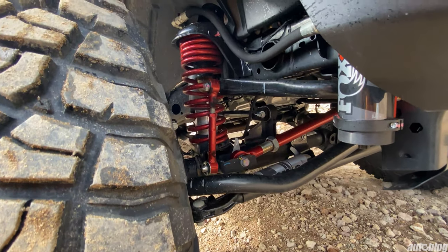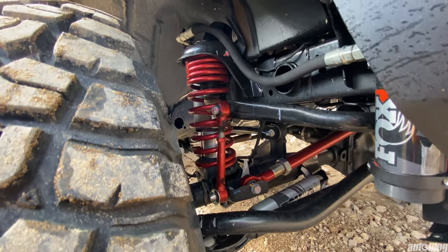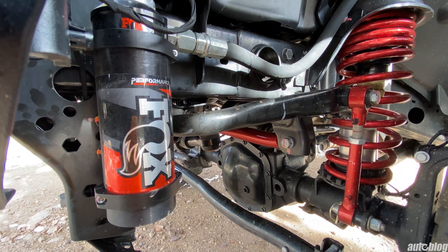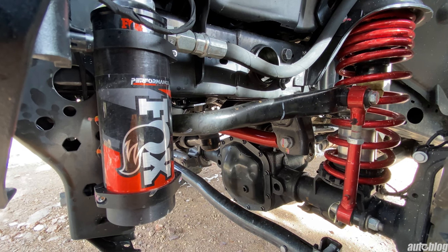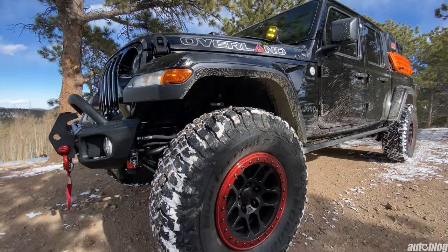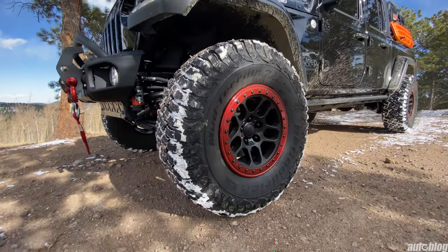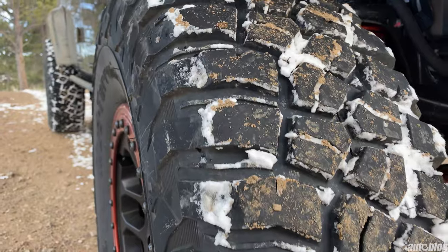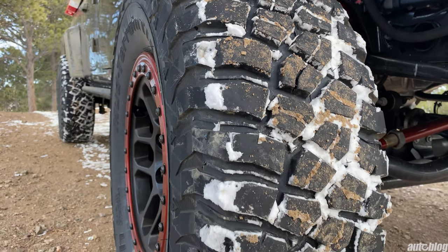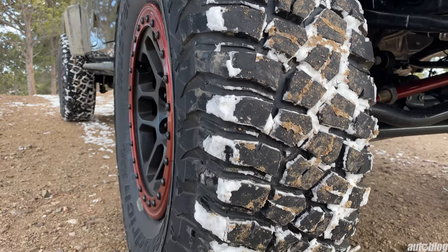The package includes a 3.5-inch JKS suspension lift, Fox Factory 2.5 Performance Elite Series shocks, 17-inch Mopar beadlock wheels painted to match the accent colors on the truck, and 37-inch BF Goodrich MT KM3 tires including a full-size spare.